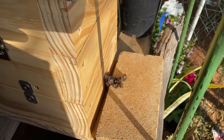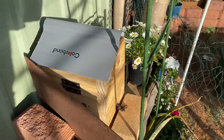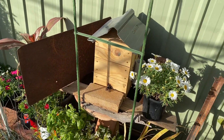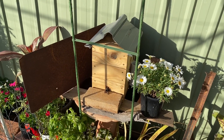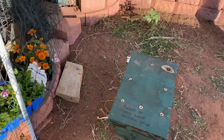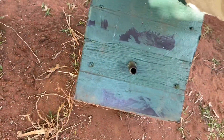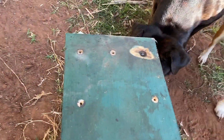Yeah, they're going good. This is a hive I purchased. This is just one of my first hives I made a long time ago — look at that.